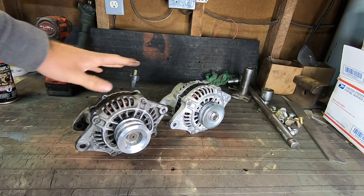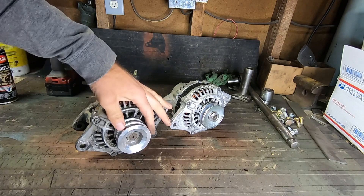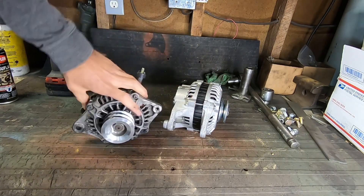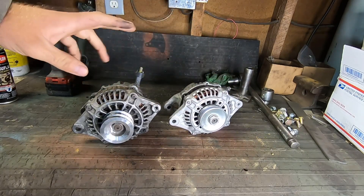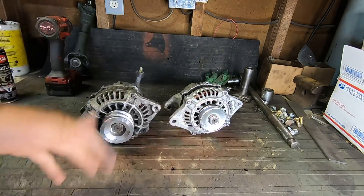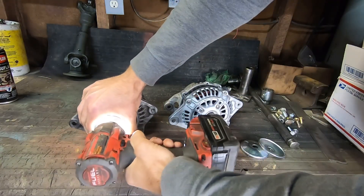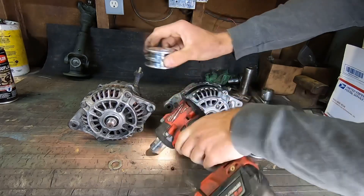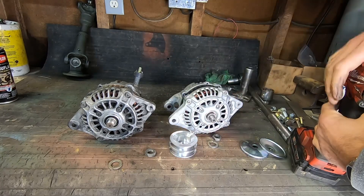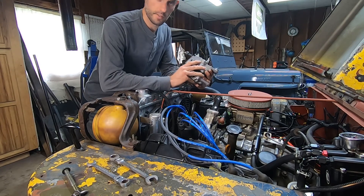Here you can see the alternators side by side — old and new. The cases are the same, the only difference being that I have a double pulley on the new one and a single pulley on the old one, so I just have to swap them over. Thankfully on the Mazda alternator these are not tapered, so you don't need a puller or anything — you just pop the nut off and it slides on and off. We're just going to pop the double pulley onto the new alternator, then it's just the reverse of disassembly: put the new alternator in and we'll see if it's charging.